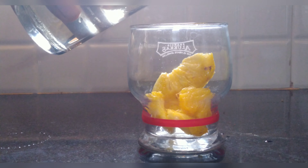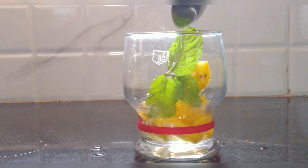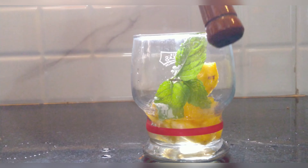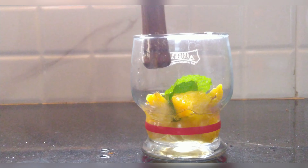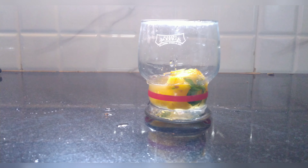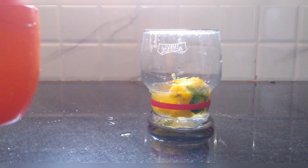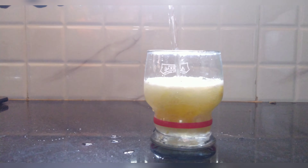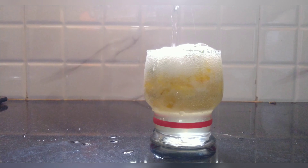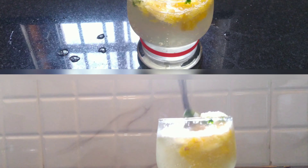Then we add some mint leaves and muddle them. I will add half lemon juice and add the soda.